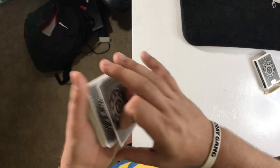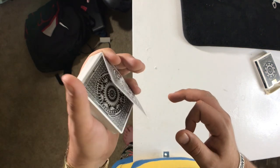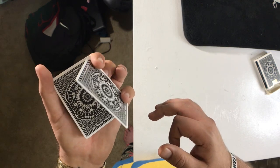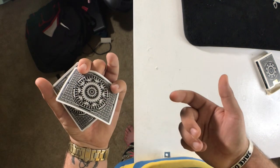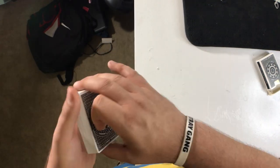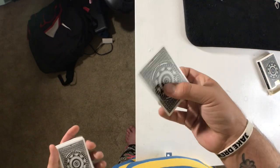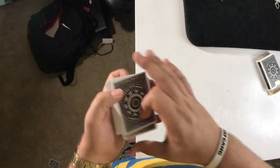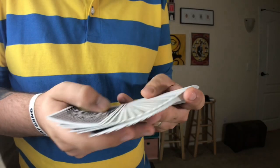At first when you're learning this, it'll probably pull off multiple cards — that's okay, you just want to develop the sensitivity to get just one. Then take your middle finger and buckle it right under that card. That creates a buildup of tension so that when you release it, it goes flying wherever you want it to go. At full speed it looks like that — buckle, release, and you'll be able to shoot the card and catch it.